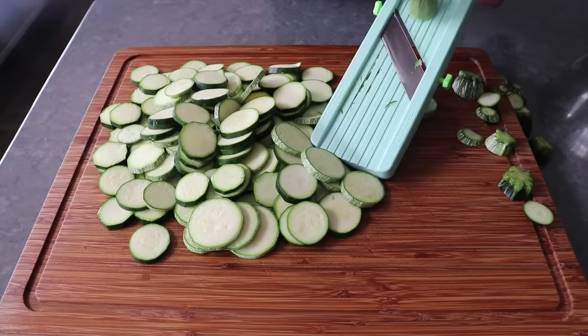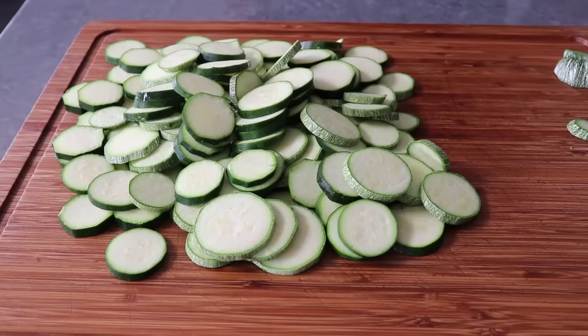We're going to want to slice up about three zucchini per portion, which sounds like a lot, but it's not — these things really cook down. The amounts in this video are only going to make two portions.